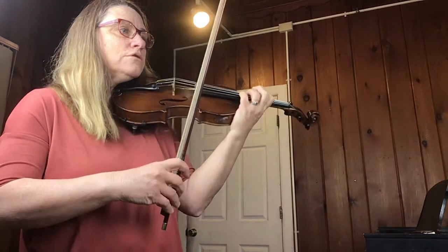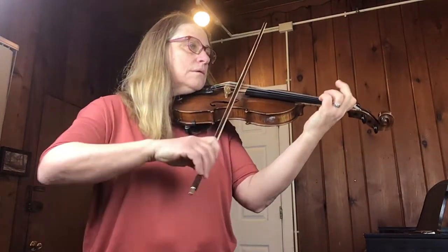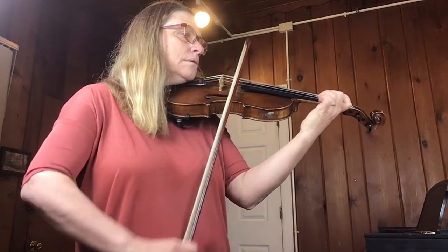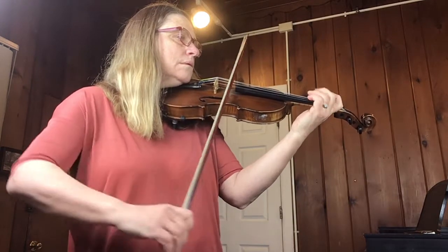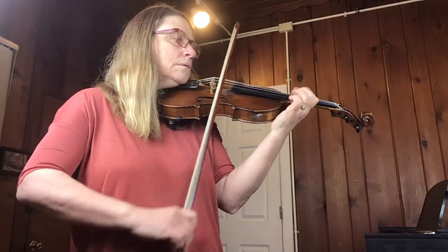It's that slow for four measures. Here we come in at measure 49. Measures 49, 50, 51, 52.